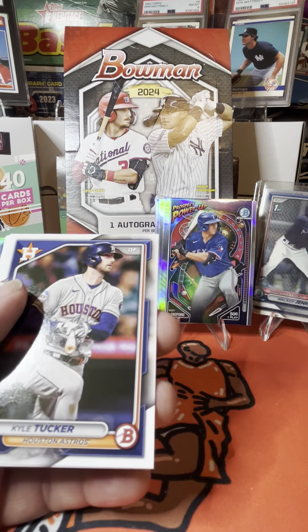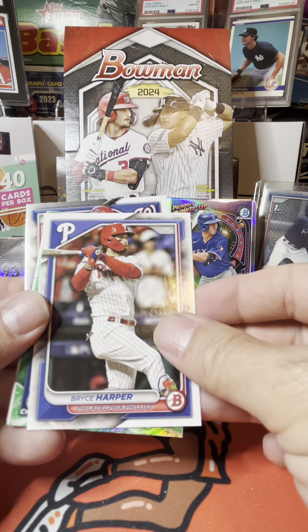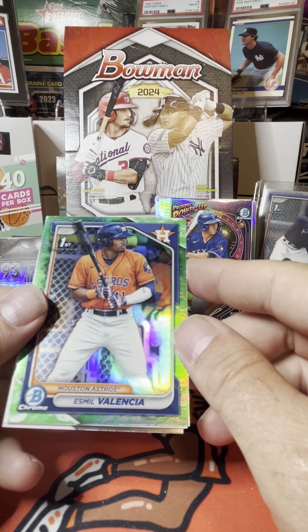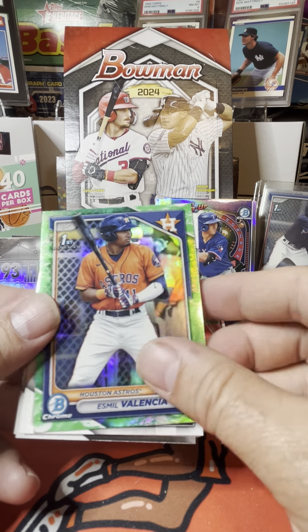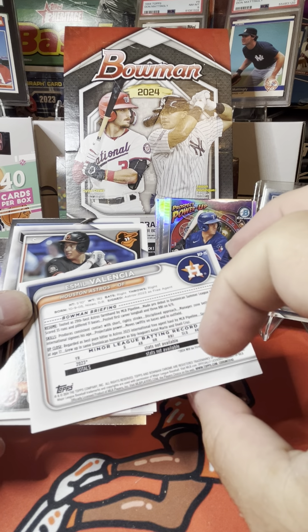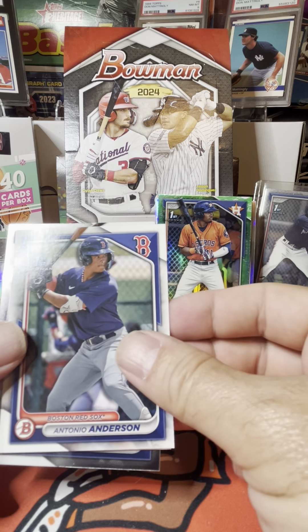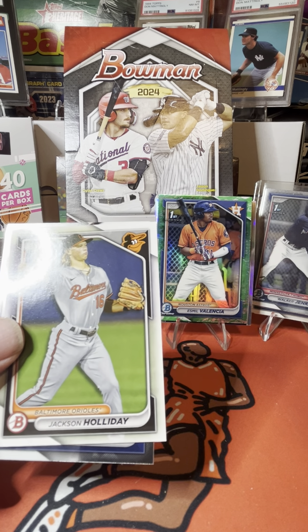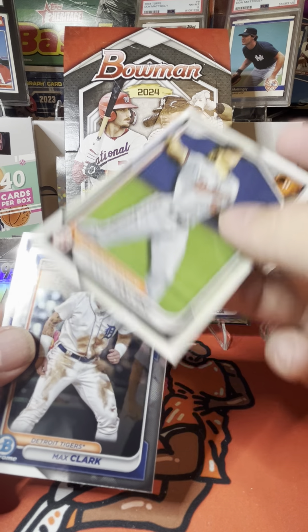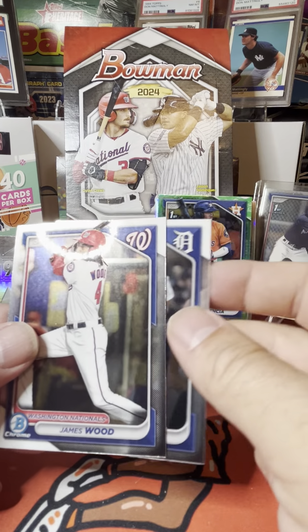Zhang Ho Li, Kyle Tucker, Pete Alonso, Bryce Harper, and we have a green chrome — Mil Valencia. We'll stick him there. Samuel Basalo, Antonio Anderson Bowman first, another Jackson Holiday in the base card. We have Max Clark and James Wood.